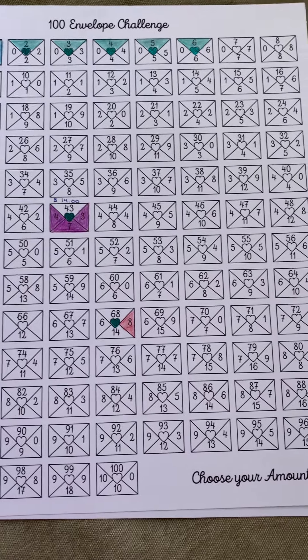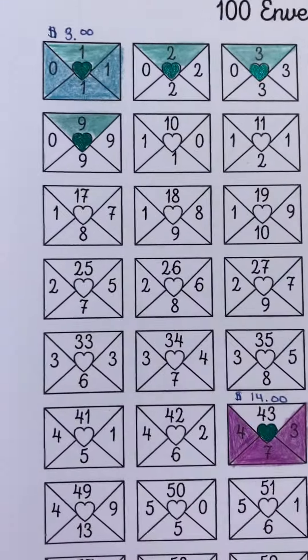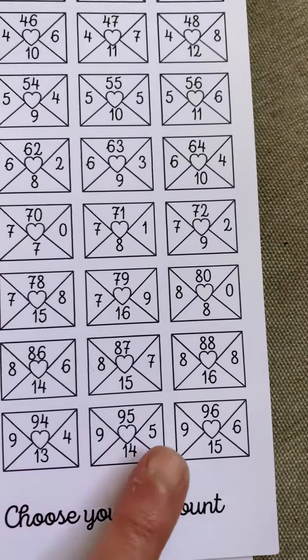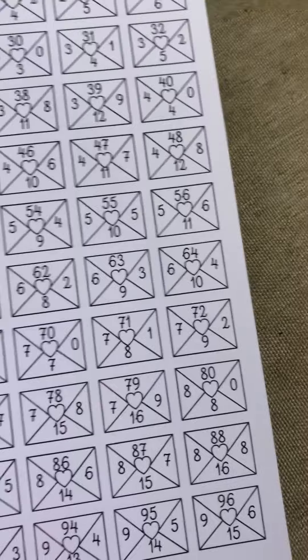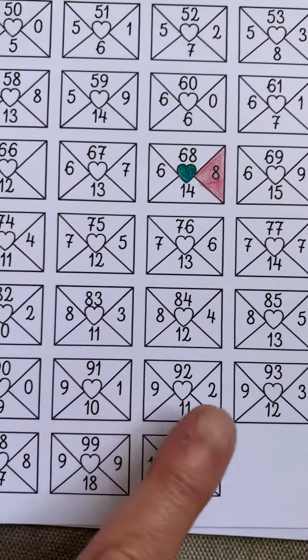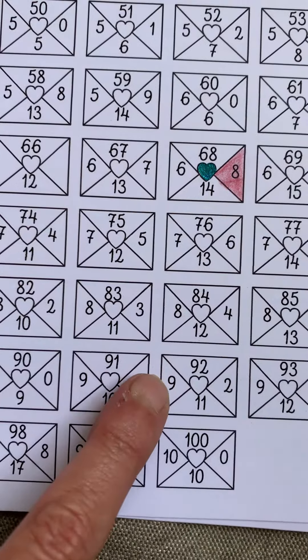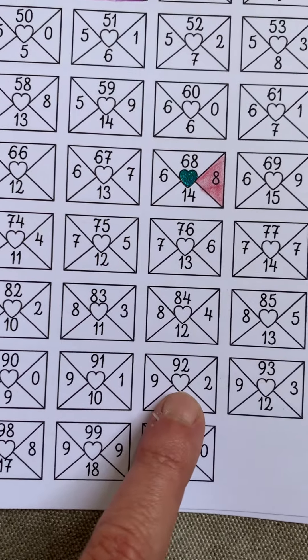It's the 100 envelope challenge. You choose the amount, and I'm going to zoom in down here so you can see envelope one through 100 — they have all kinds of different numbers on them. So let's say you pull envelope number 92: if you don't have the 92, you can put in a 9, a 2, or 11 — because 9 plus 2 is 11 — and color that one in.